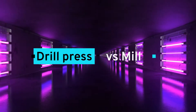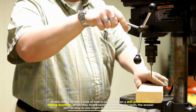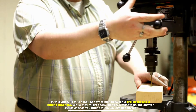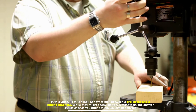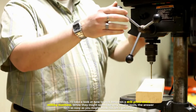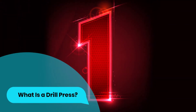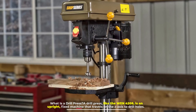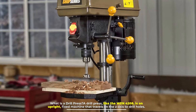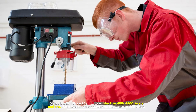Drill press versus mill. In this video, I'll take a look at how to pick between a drill press and a milling machine. While they might seem like very similar tools, the answer isn't as easy as you might think. Number one: what is a drill press? A drill press, like the WEN 4208, is an upright fixed machine that travels on the z-axis to drill holes.